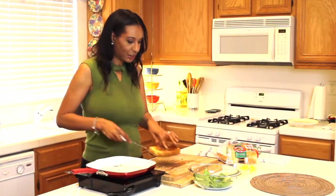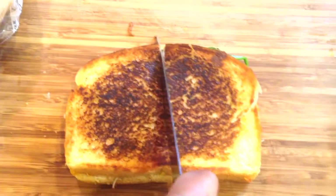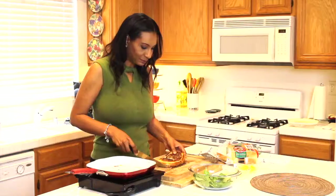My sandwich is all done. I'm going to put it on my board, grab a knife, and cut it in half. Look how incredible that looks — between the gooey cheese, the avocados, the bacon, the fresh spinach, and tomato, all these ingredients together make the perfect grilled cheese sandwich.